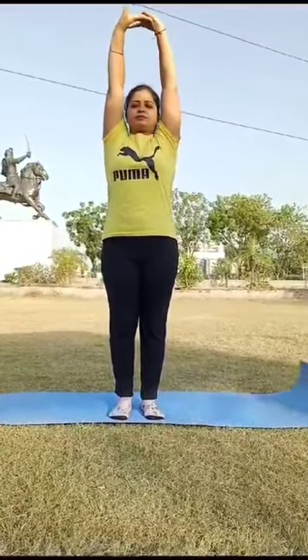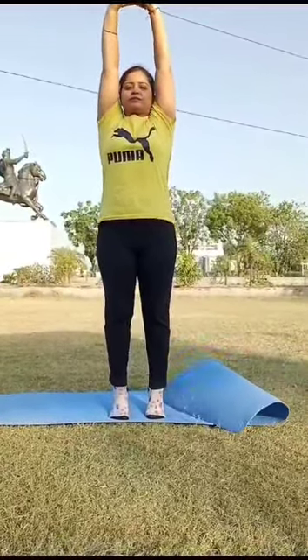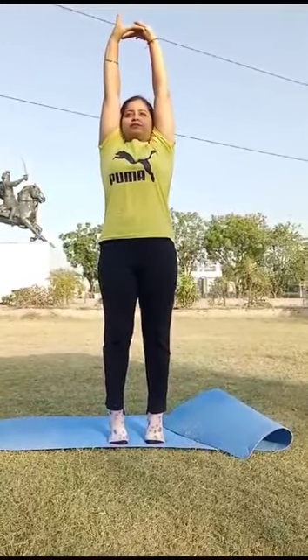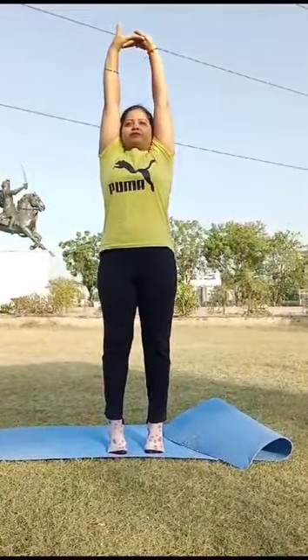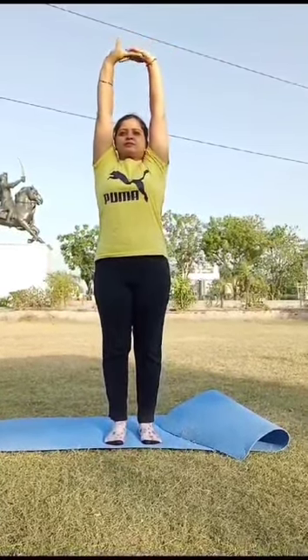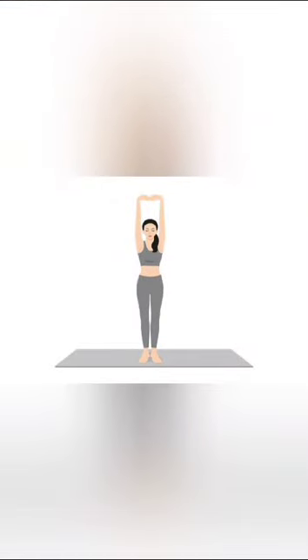Interlock your fingers, flip your palms upward. Lift the heels and stretch your body. Stay for some time. Exhale, bring your heels down and release your arms. It increases your height and helps you to calm and relax.